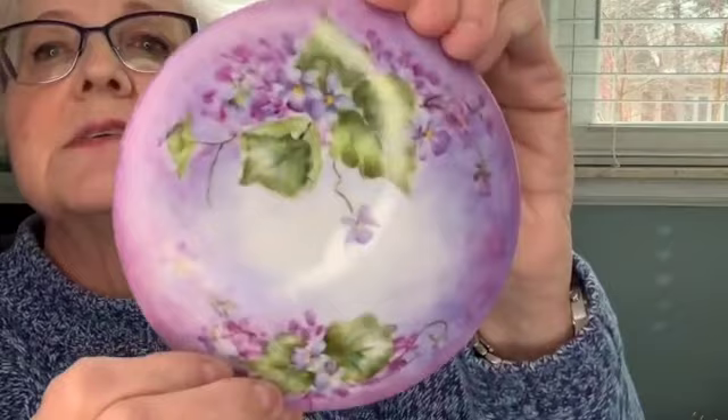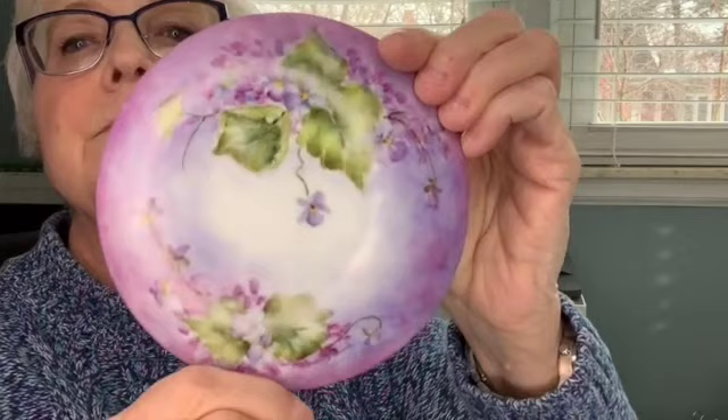I wanted a more dramatic box and I wanted it to have more reds, like a red violet or a berry with it. This is how I finished the box I'm going to be keeping, and this is how it turned out. It started out exactly the same as the piece I showed you just before this. I also did the bottom part of my box the same way so that the box really looks nice when it's all together.